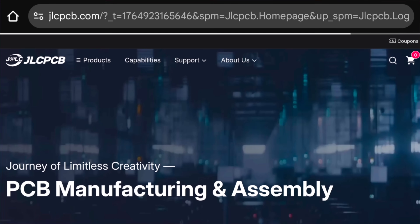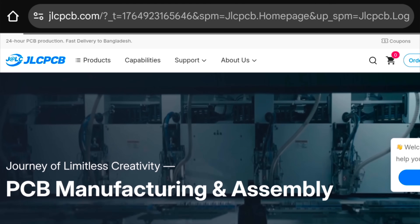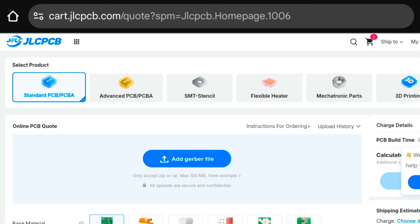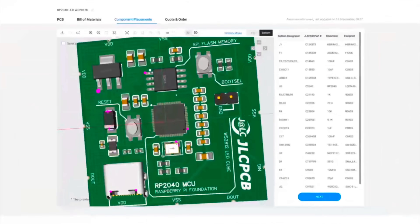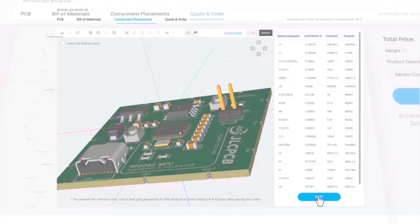Here's how easy it is. Just head over to their website, upload your Gerber files, choose your specifications — color, thickness, quantity — and within seconds, your order is ready to go.